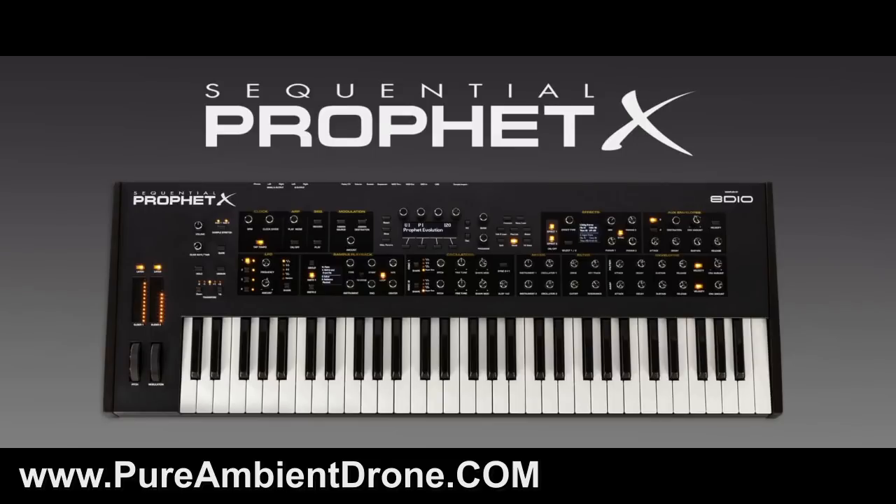It is 8-voice stereo, or you can have 16-voice mono. All of this is processed through analog filters — that's an important thing. It has 150 gigabytes of internal samples. The price I have seen for this is just shy of $4,000, so you might as well say it's a $4,000 machine. The big question is, is it worth it?